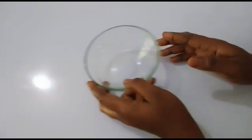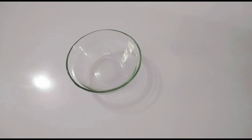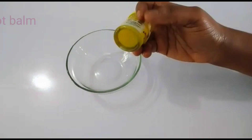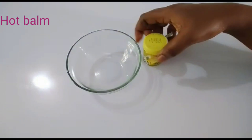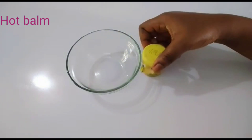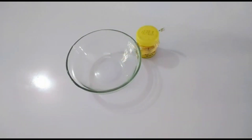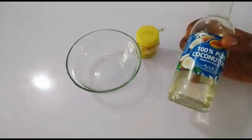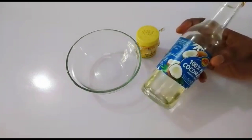So these are the things I'm going to use: a clean bowl. I'm going to make this with a hot balm — you can use any hot balm of your choice, any hot balm that when you apply it will feel hot on your skin. But this remedy is not for you if you have sensitive skin.